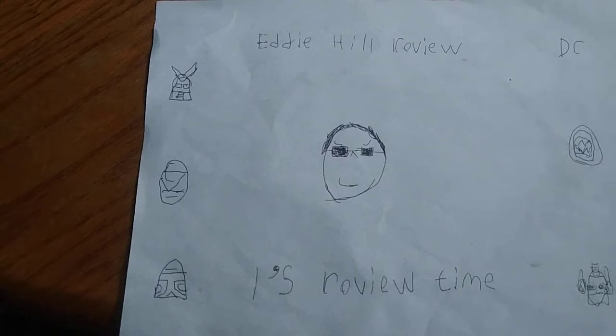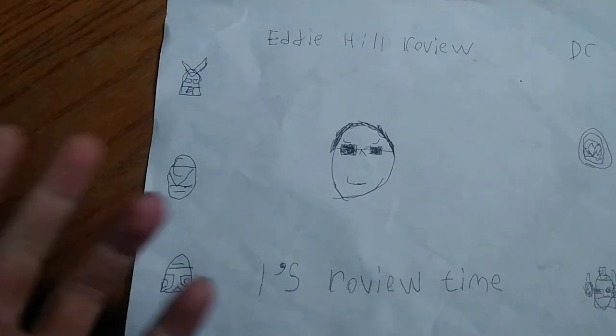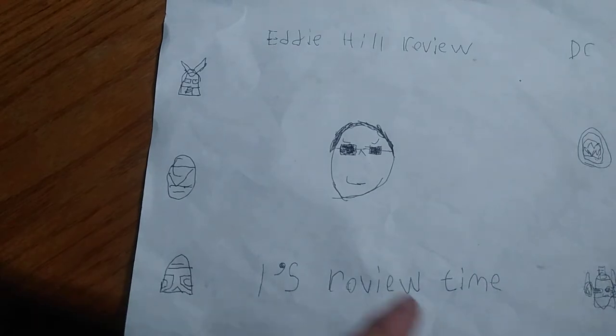Hey, what's up, YouTubeland? It's your boy Eddie Hill, the White Oak, Pennsylvania toy collector. And it's time for another Eddie Hill review. It's review time, people.